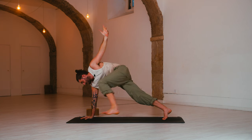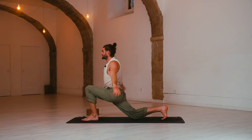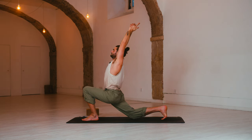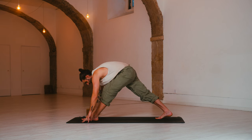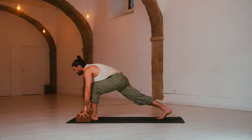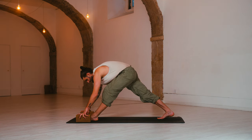As you exhale, step forward — low lunge. Lower the back knee, keep the back toe tucked. Inhale, arms reach up, look up. Exhale, arch back. Release. Hands down. Raise the hips, send them back — pyramid pose. Draw back on the left hip. Options for the blocks. Inhale, come forward, open the chest. Exhale, pyramid pose — press and straighten.